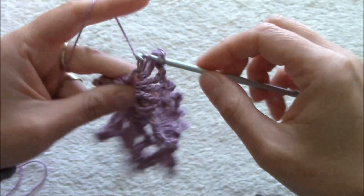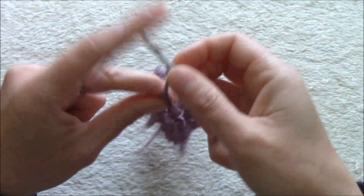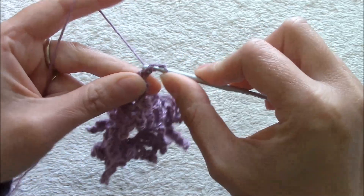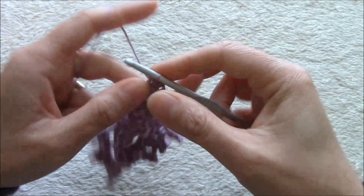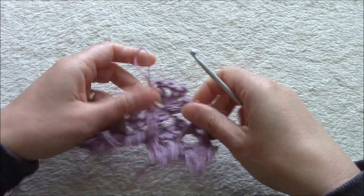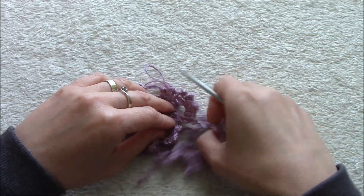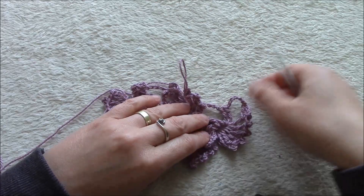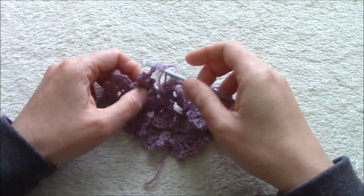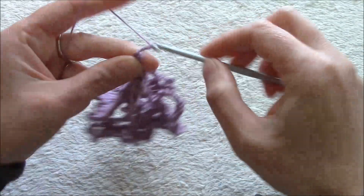Chain 1 and we work the last triple for this second butterfly. Chain 3 for the picot. Now we have our second butterfly ready. We have the butterfly and the chain 6, butterfly and chain 6. Now where we want to work our last one, we will skip this and we will work the last one on the last pair of triples. And like this we'll have our three butterflies.